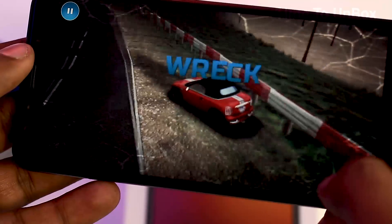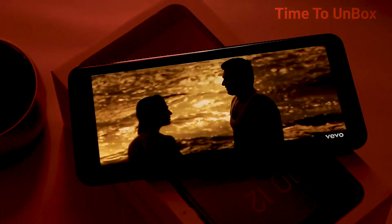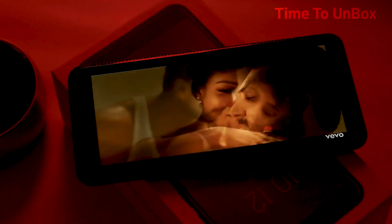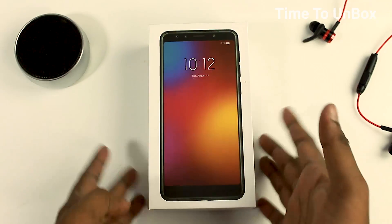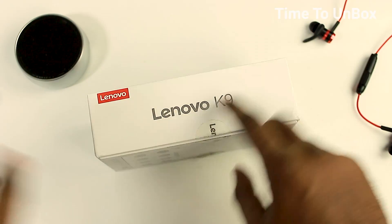After a long break, Lenovo has returned to India with killer mobiles with low prices as well as fascinating designs. Lenovo has launched the K9 mobile with incredible specs for just 9000 rupees. Hey guys, you are staying tuned with Time to Unbox, and I am Sugu. In today's video we are going to unbox and do a hands-on review of the Lenovo K9.